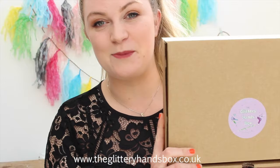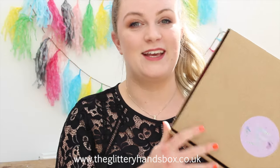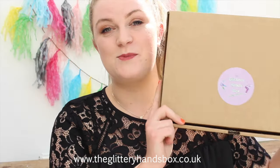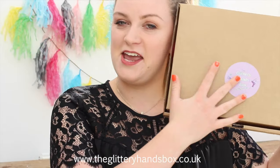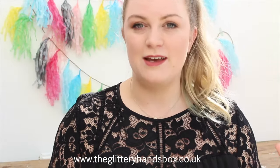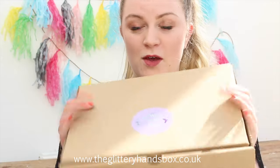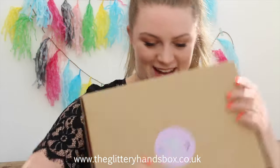Hello Glitter Kittens and welcome back to my channel. Today I've got a very exciting unboxing for you and it's kind of strange because I already know very well what's in this box. This is the very first Glittery Hands box. I funded it on Kickstarter earlier this year and April's box is the very first box, so it seems a bit crazy to have it right here in my hands.